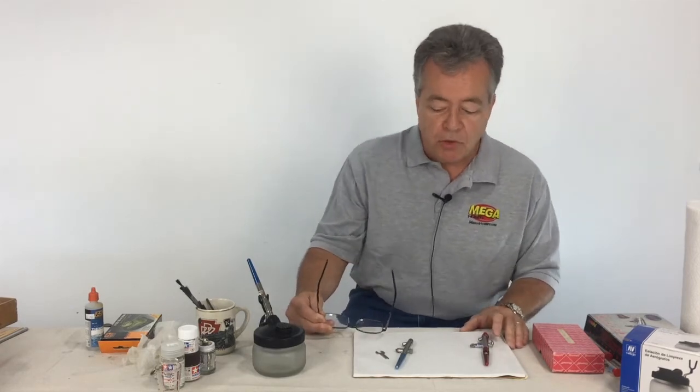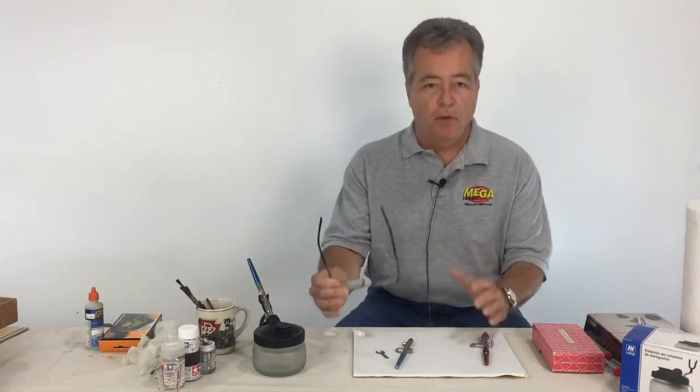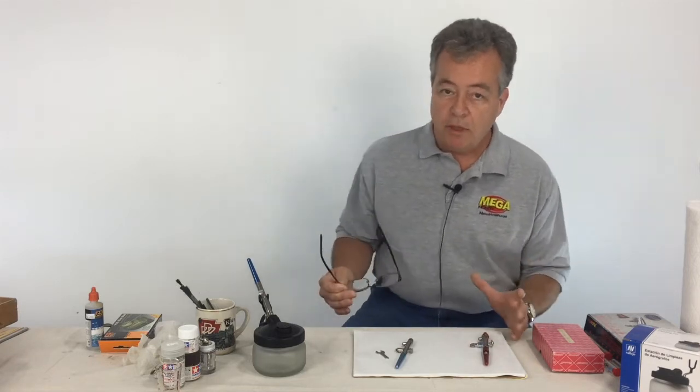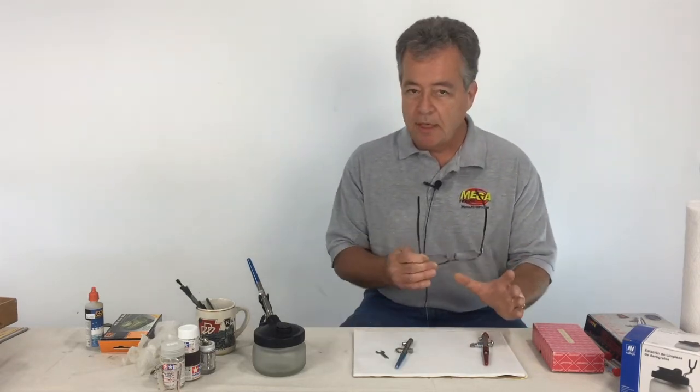Hi, my name is Jack Lynch. I'm here at megahobby.com, your source for all kinds of hobby products. We're going to talk a little bit today about airbrushing — we'll call this seminar or little video 'Airbrushing 101' because we're going to talk about the basics of airbrushing for you guys that have always wanted to try it but never had the guts because you didn't think you could handle it. You can handle it.